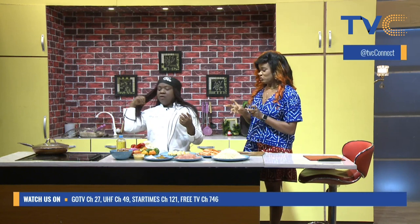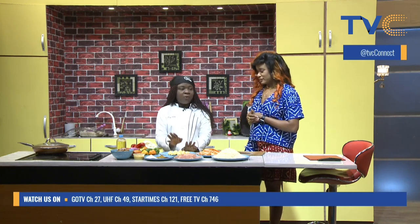RBD is actually short form for rice, beans, and dodo — they are coming together in a stir fry. Now let's talk about the ingredients for this special recipe. We have our rice for the R, our beans for the B, and plantain for the dodo.